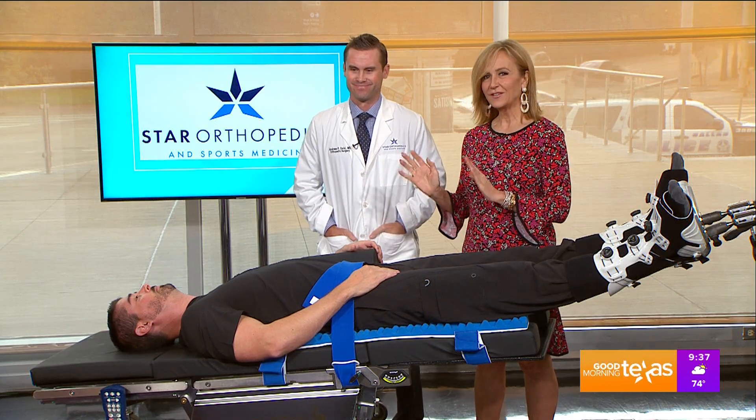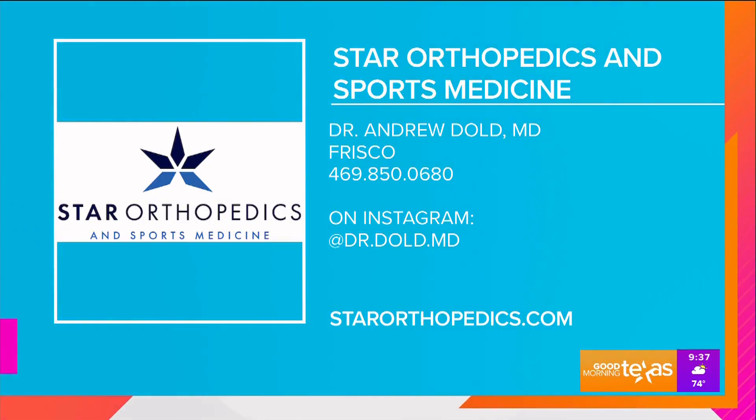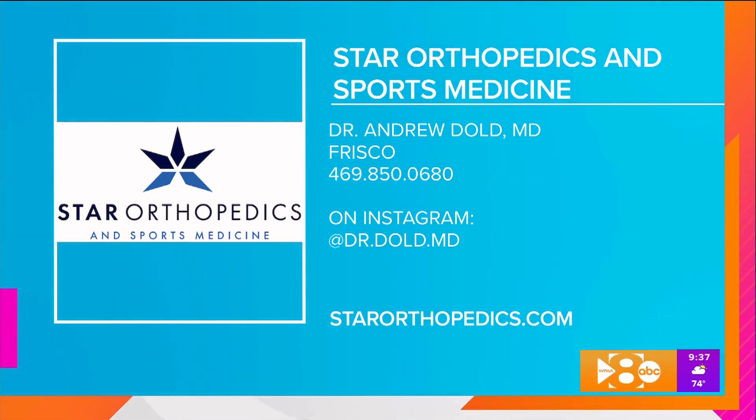Star Orthopedics and Sports Medicine is in Frisco. The number to call is 469-850-0680, or visit StarOrthopedics.com for more information. You can also follow Dr. Andrew Dole on Instagram at doctor.dole.md.